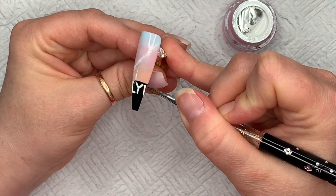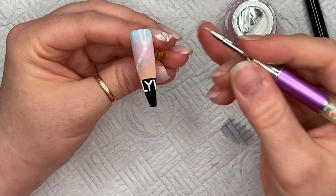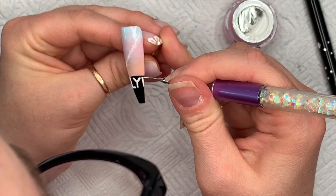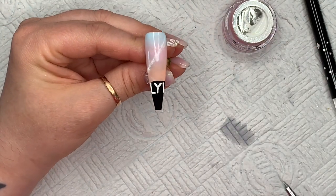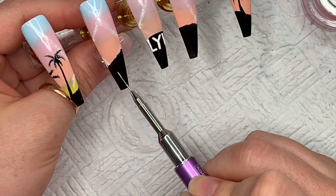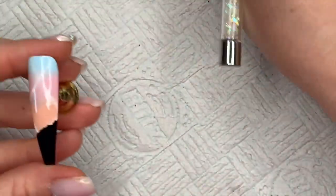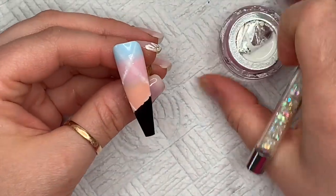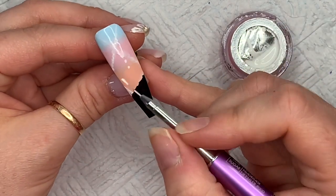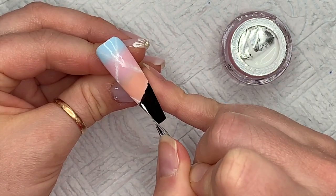Any parts I'm not happy with I just use a cleanup brush to wipe them off. Once I've got it as straight and neat as I can, I pop it in the lamp for a quick 30-second flash cure. On the smaller nail I was thinking there's no way I'm going to fit H, O, and L on there, but I did try — I'll fast forward and show you what I was left with.